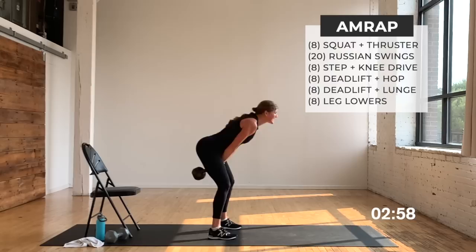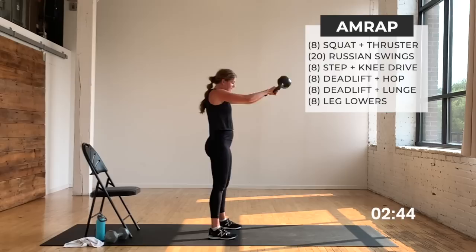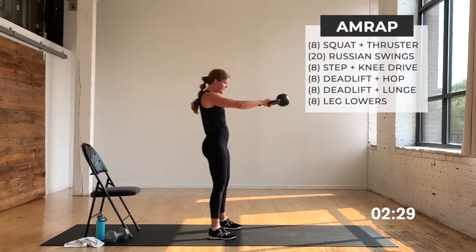I'm determined to get through these moves, moving at a fast pace — but you do not have to move at this pace. The exercises are on screen for you, you get to choose your pace. I'm here to move with you, to coach you, to motivate you — and to kick my own butt. This is my workout for the day too. Three, two, one — front rack it on the right, step-ups.